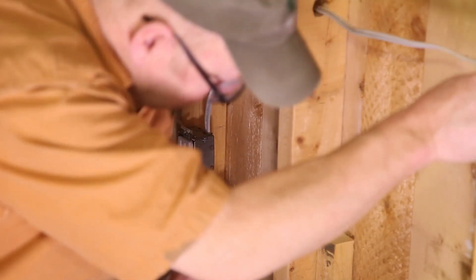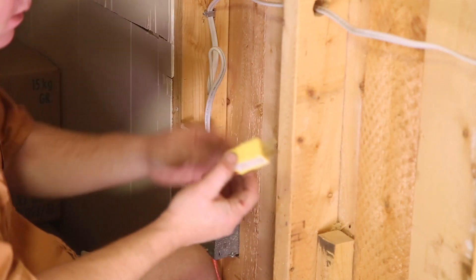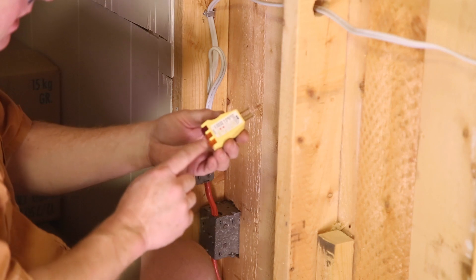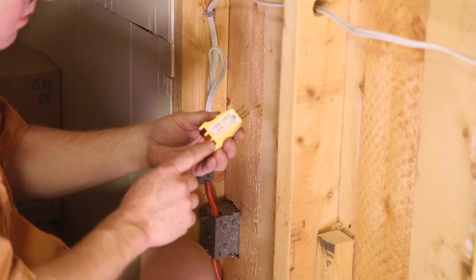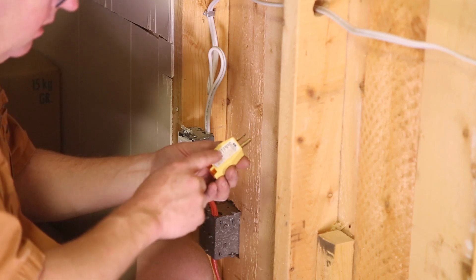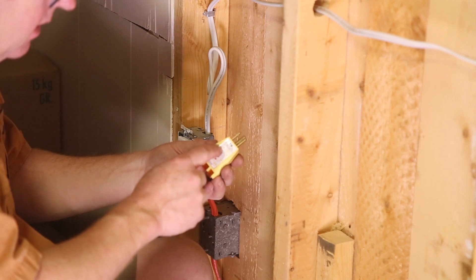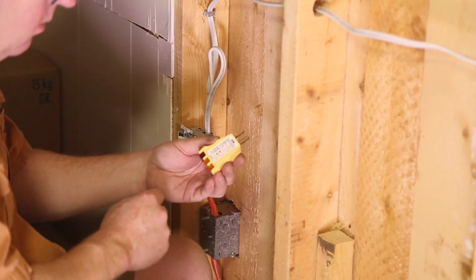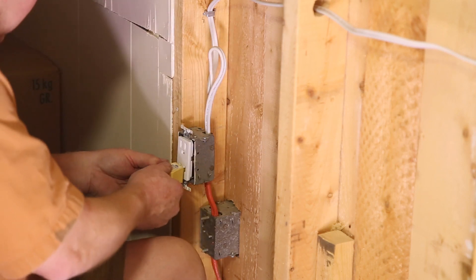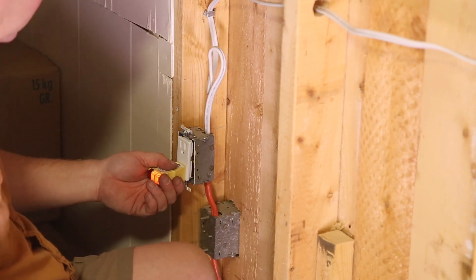I just put the breaker back on. Get yourself one of these little testers — it just plugs in. If the two orange lights light up, you're good to go. If one turns on or whatever combination, you just look at the legend and it'll tell you what's wrong with your wiring. We've got two oranges — perfect.